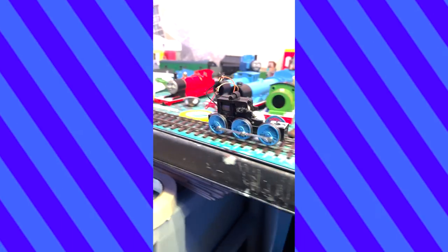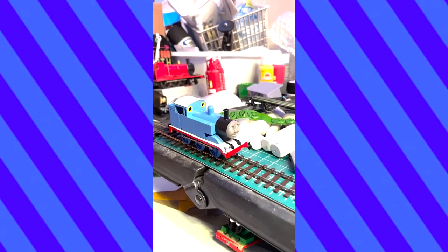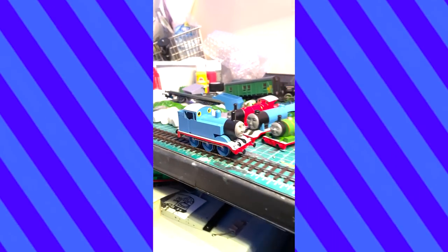This was the first time I got to see Thomas assembled with the chassis, running board, and body shell all together, finally starting to look like himself. He's riding a little high, but at least he's running.